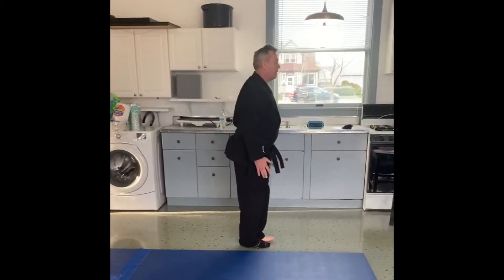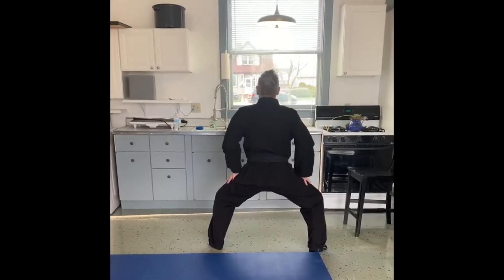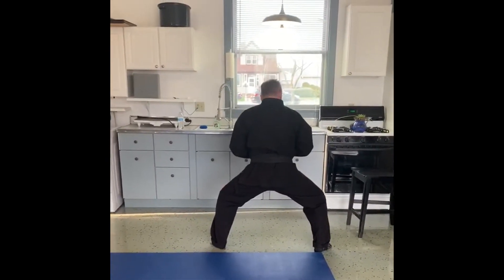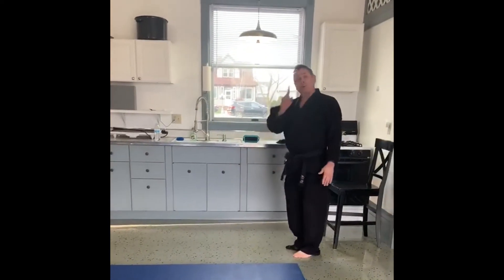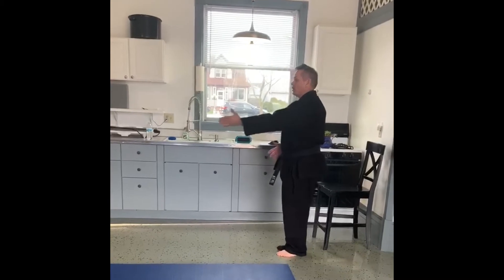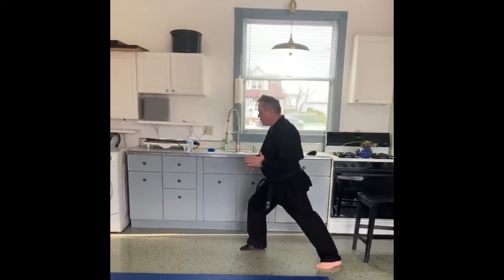I slide up, slide out to the straddle stance. Back is straight, and I'm going to drop to a 45-degree angle on my thighs. Then back up. That's one rep — I want to do anywhere from three to six of these. Then I would repeat it.